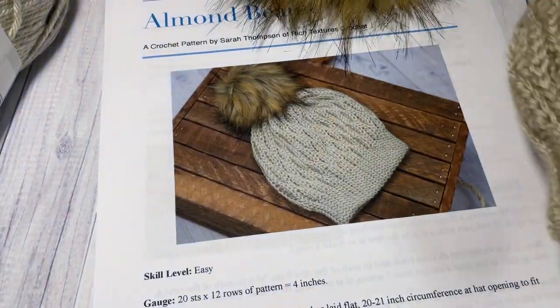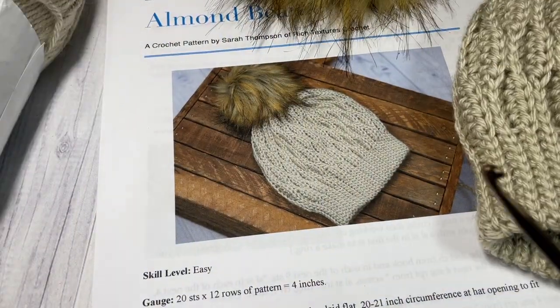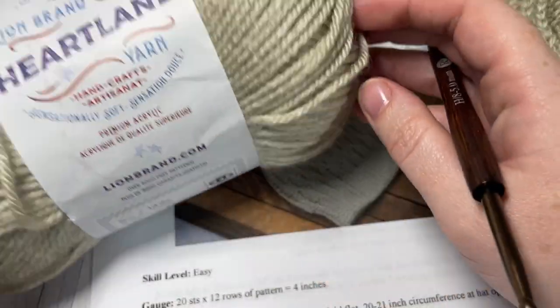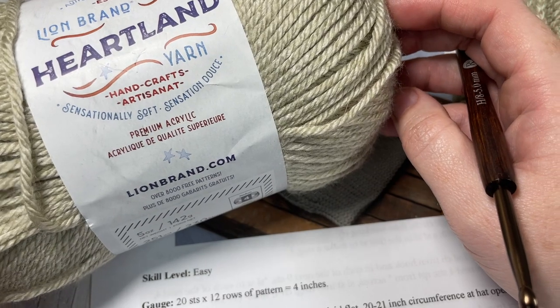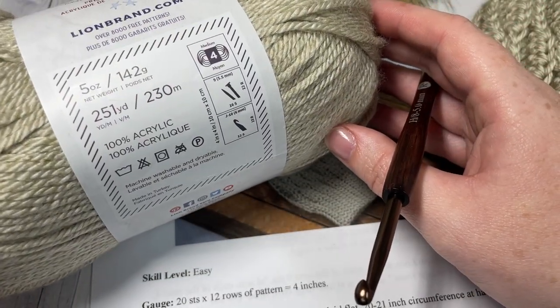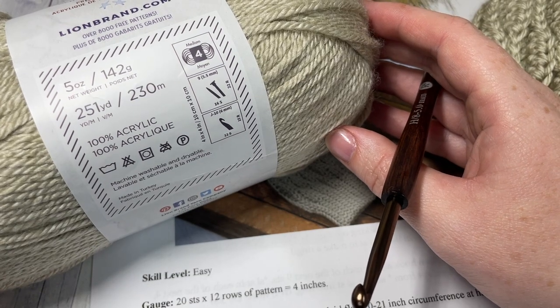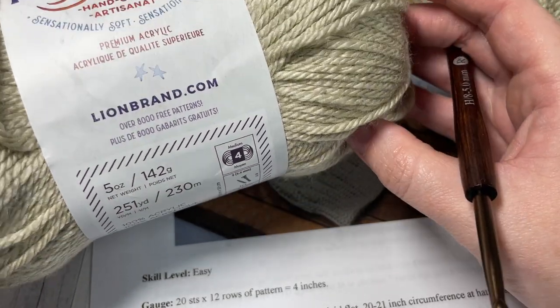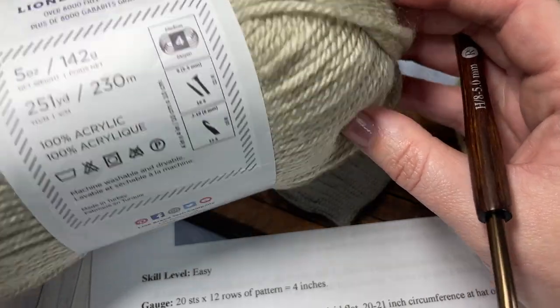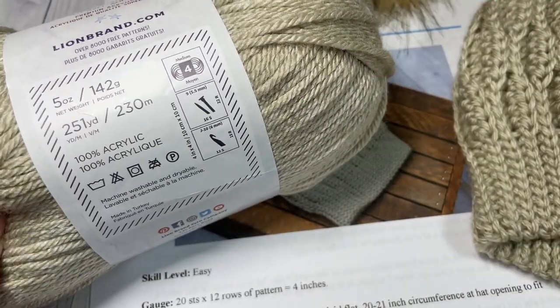Today for your tutorial you're going to need a 5mm crochet hook, as well as some worsted weight yarn. I'm going to be working with Lion Brand Heartland Yarn, which is an acrylic yarn. You're going to need about 250 yards, so we will be using most of this ball of yarn. And you can substitute for whatever yarn you'd like.